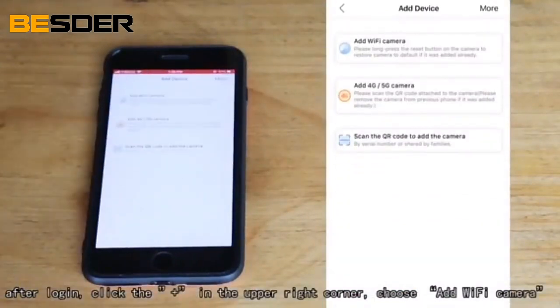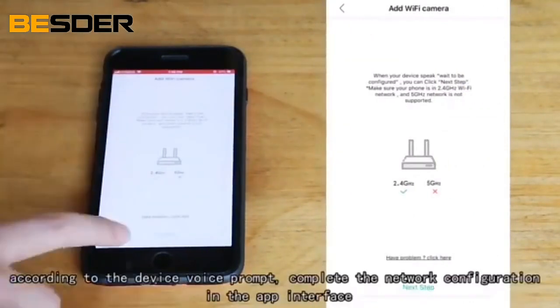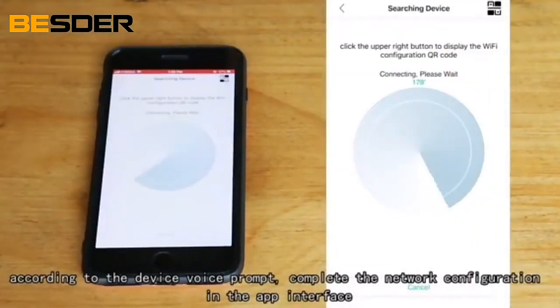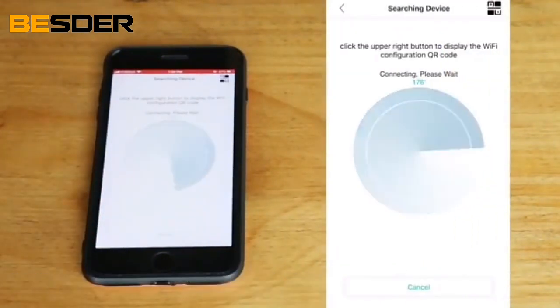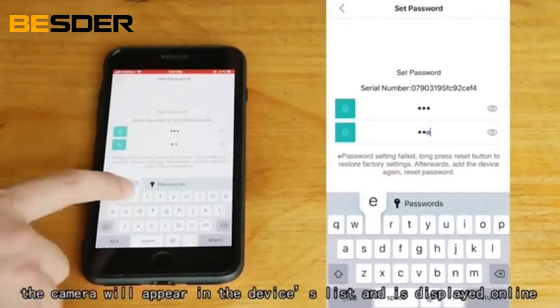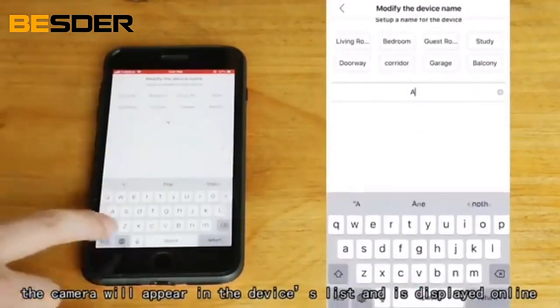After login, click the plus in the upper right corner and choose 'Add Wi-Fi Camera' according to the device voice prompt. Complete the network configuration in the app interface. The camera will appear in the devices list and is displayed online.